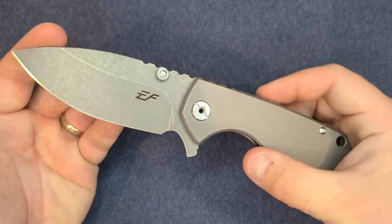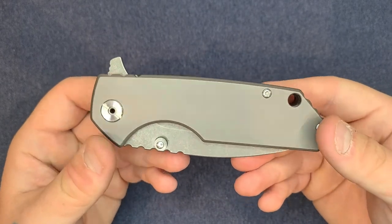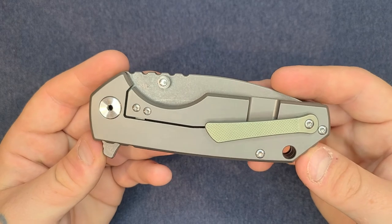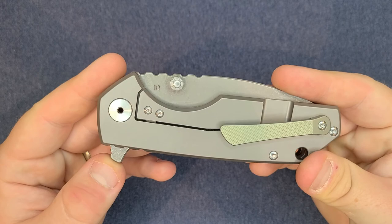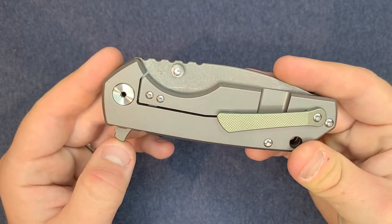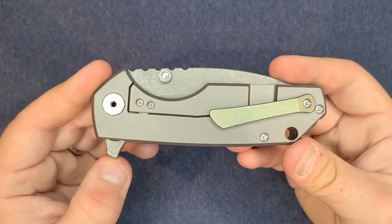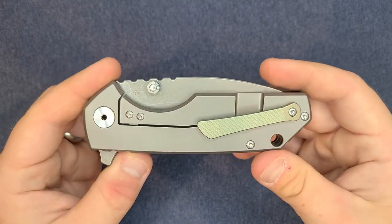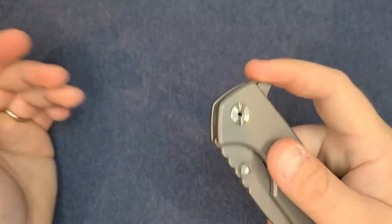Nine point three-eight ounces — it is a big knife, most people wouldn't EDC this. I've been carrying it for the past week and honestly it actually carries pretty good. It's heavy and there's nothing you can do about that — you're either good with the weight or not. As far as how it feels in the pocket it actually doesn't feel that bad. The flipper tab sticks out a good way, probably just over a quarter inch tall, so you do feel it in the pocket.